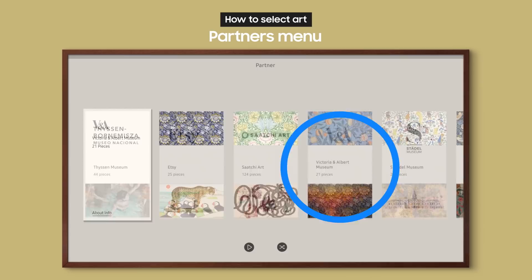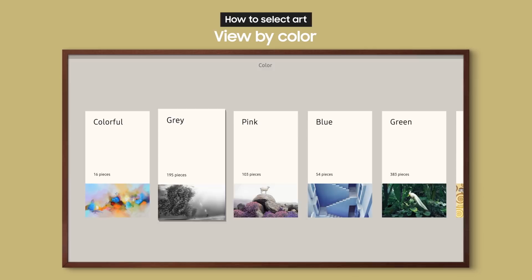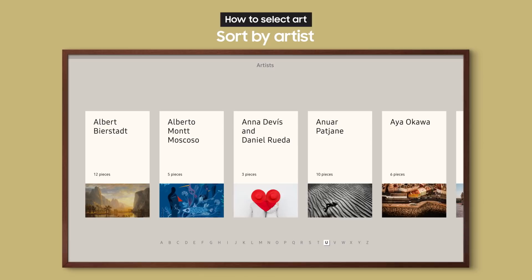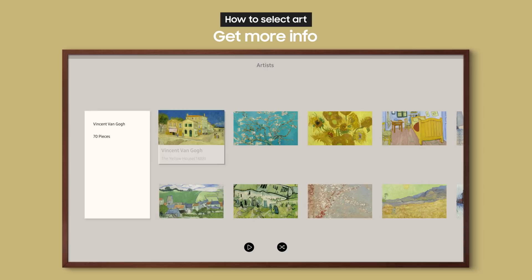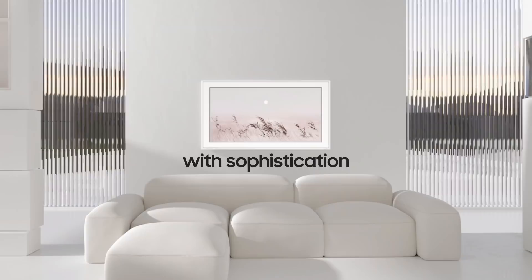It's easy to check out related works too — just use the menu at the bottom. View works collected together by color or sort by artist to find an artist you like. If you want to learn more about a work, you can access a wealth of information including explanations and related videos. Transform your home with sophistication and beauty with the art store, only on the Frame.